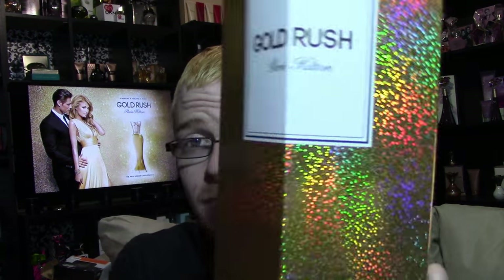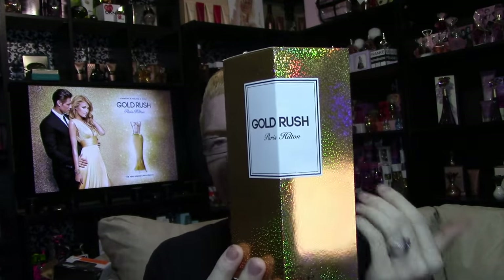The box this time looks like this, and it's actually very different from anything I've ever seen before fragrance-wise. I know there's another fragrance company that has a box similar to this, but it's not exactly like this — it's still very different from what I've personally seen.